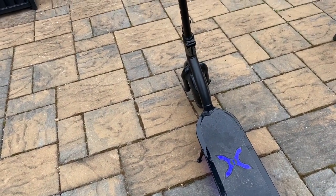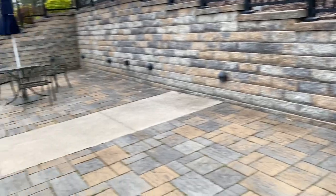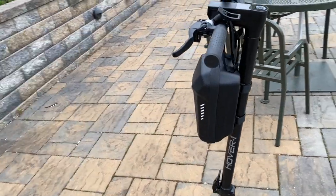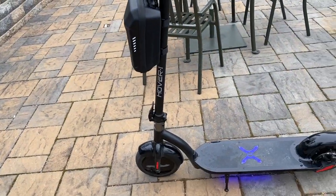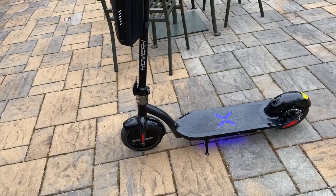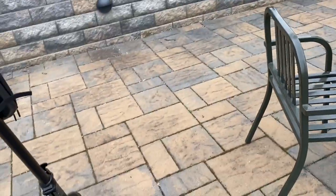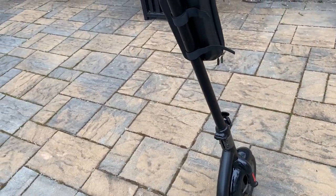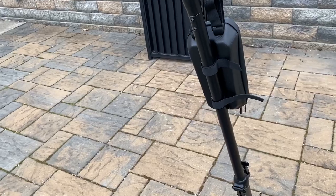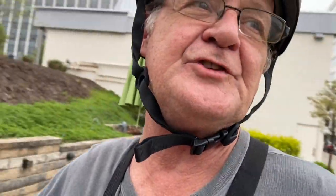That's about it for the cons. I love this scooter and highly recommend it as an entry-level option — this was my first scooter. I still ride it to this day, a few months after buying it. Especially the power — it's right there. For somebody new getting into it who doesn't want to spend $1,000 or $1,500, you cannot go wrong with this.